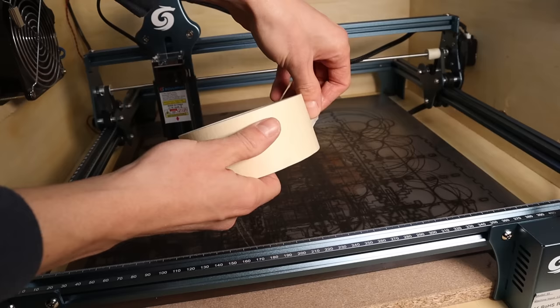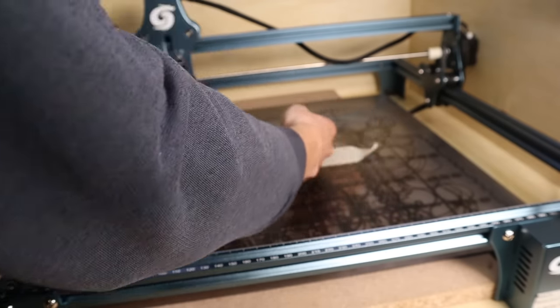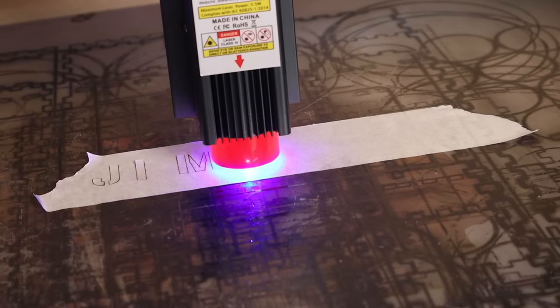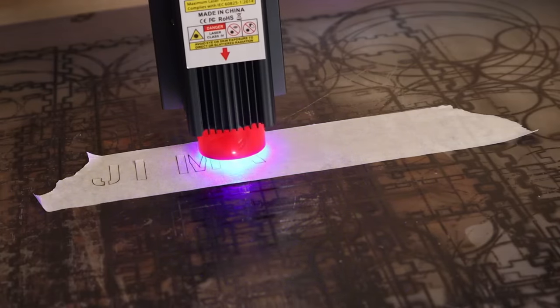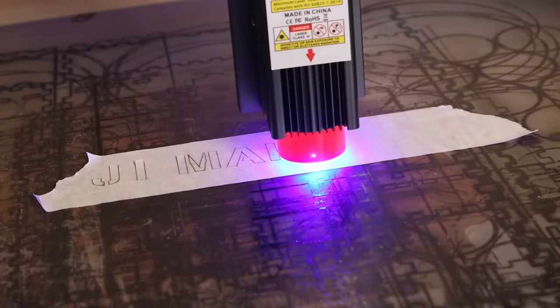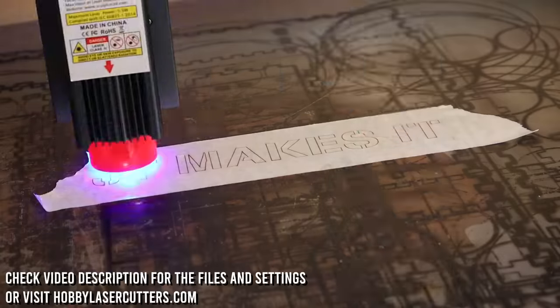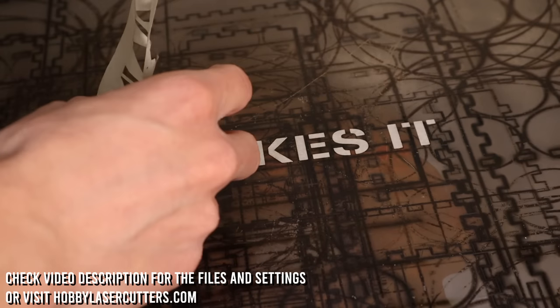Number 7: This is a quick one. With a laser engraver you can easily make stencils for spraying paint. Masking tape is the best for this since it is easy to peel off. I downloaded a stencil font from the internet. In the video description you can find links to all designs and LightBurn files shown in this video.